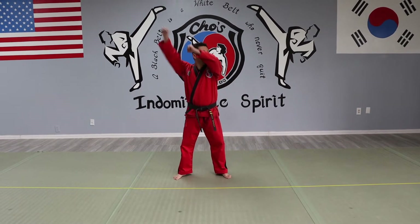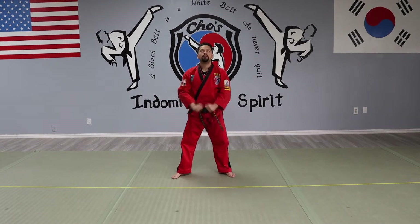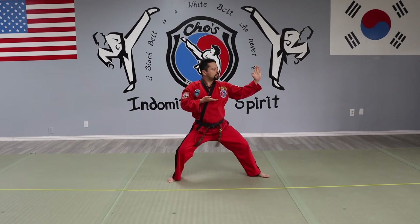Once again: chamber up, back stance, knife-hand. You're here — full speed — one, knife-hand.